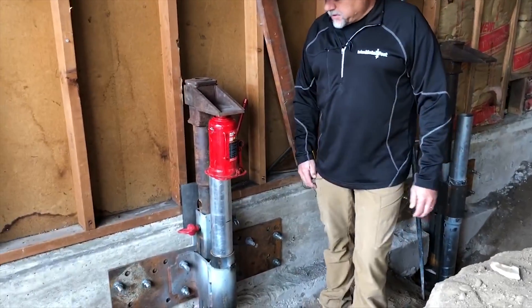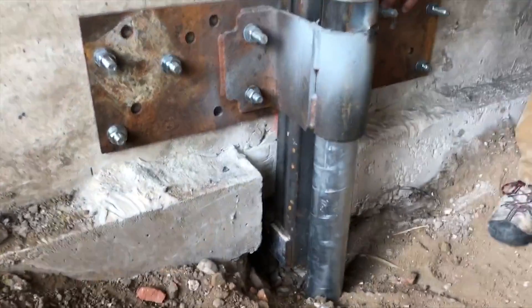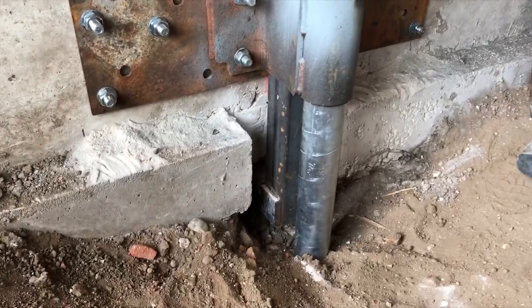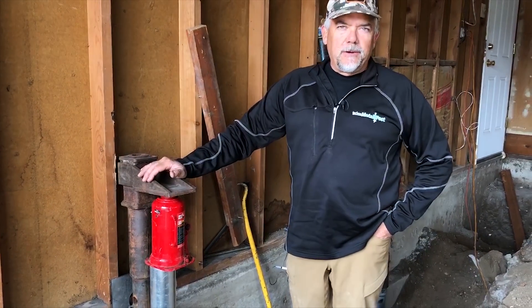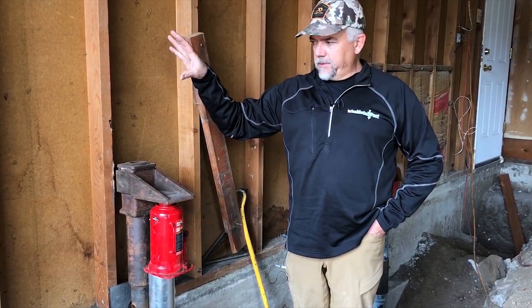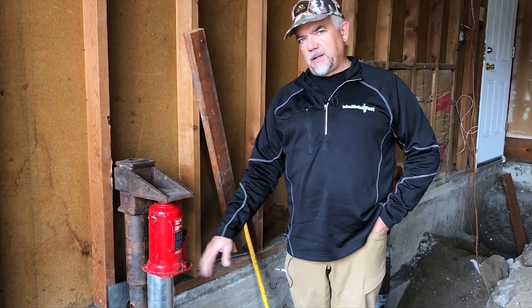Right here is our setup. What we do basically is first come in and cut the footing out, then bolt this SM-1 bracket to the existing foundation, and we put our piers down right here. In this case, we had to go down to about 28 feet deep. The engineer had specified for this structure that it had to support 22,000 pounds, so we had to go down to about 1,600 PSI on our machine.